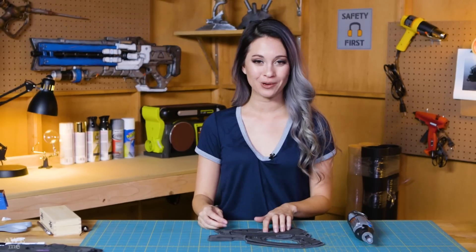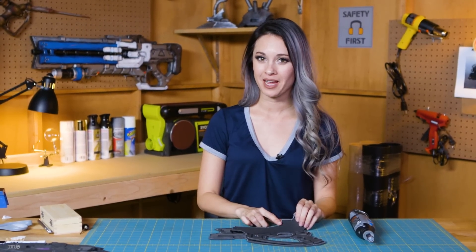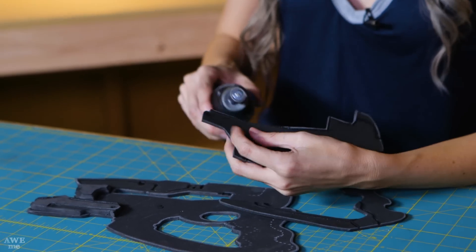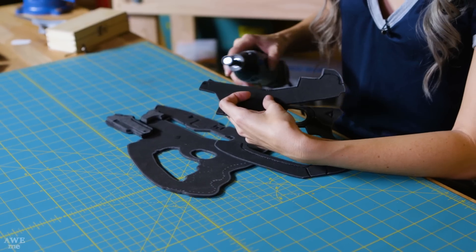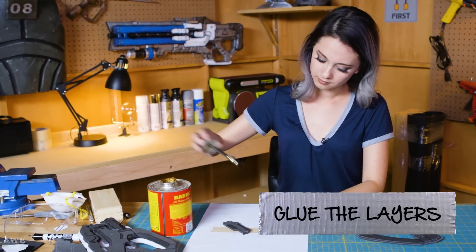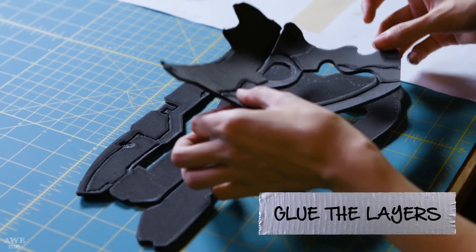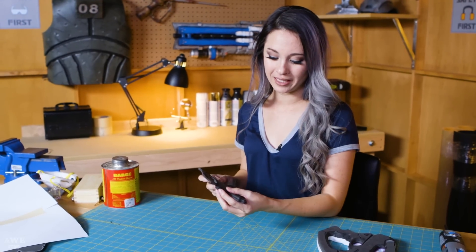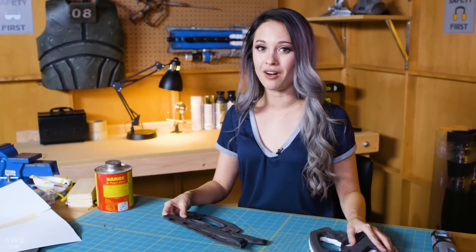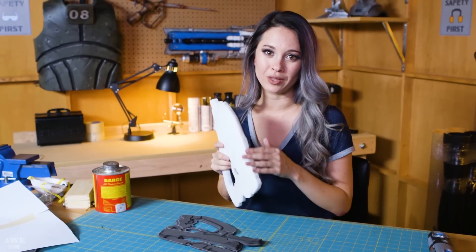I'm going to attach level 4 to level 3. Some of these edges are going to be a little hard to reach later, so I'm going to want to bevel them now. You can use sanding blocks or sanding files, but if you have a rotary tool, it will save you a lot of time and be much smoother. Once you have two layers together, you can go ahead and clean up some of the edges, but wait to sand the entire perimeter of the gun until you have all the edges together. That way you don't create any gaps and you just get one smooth outer finish.